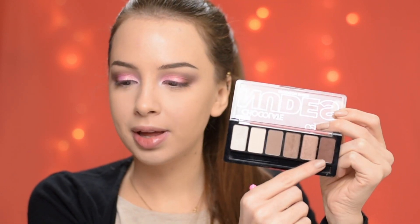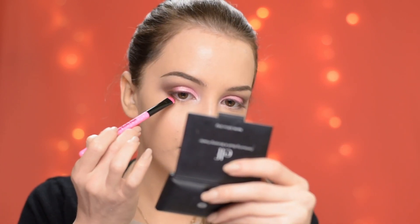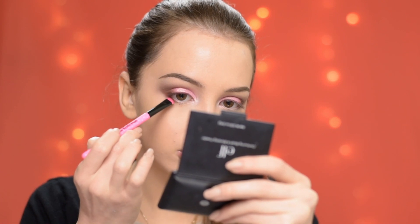On my lower lash line, I'm going to apply again that warm brown eyeshadow from the Catrice Chocolate Nudes eyeshadow palette, and I'm going to keep it just in the outer portion of my eye.